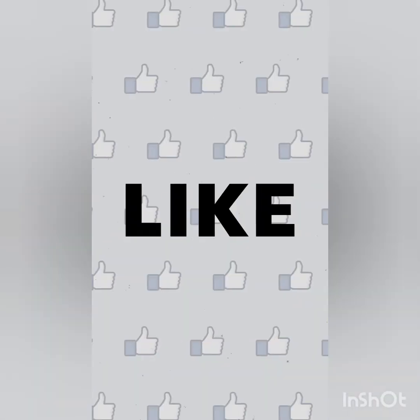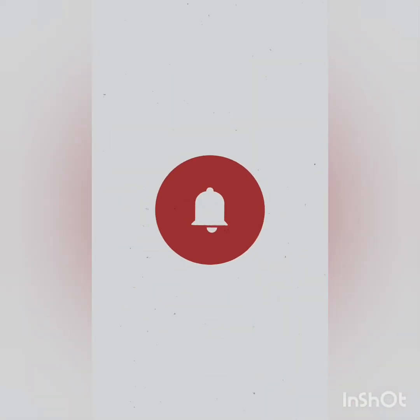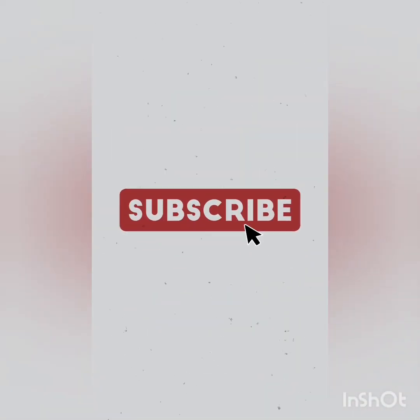And guys, you're good to go — look at the results! Wow, don't I look good? Make sure you have subscribed, like, comment and share this video. Comment down below which kind of video you like. Ciao!